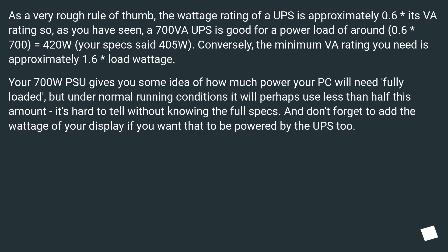Conversely, the minimum VA rating you need is approximately 1.6 times the load wattage. Your 700W PSU gives you some idea of how much power your PC will need fully loaded, but under normal running conditions it will perhaps use less than half this amount. It's hard to tell without knowing the full specs. Don't forget to add the wattage of your display if you want that to be powered by the UPS too.